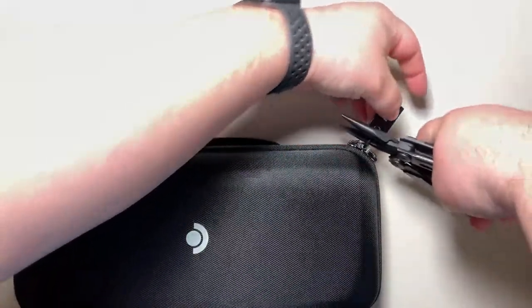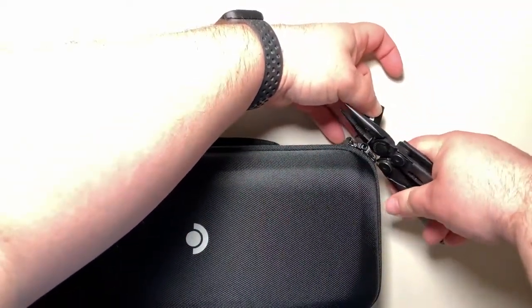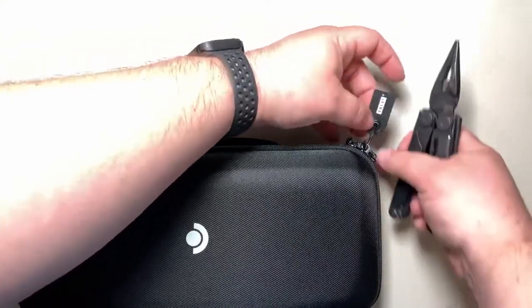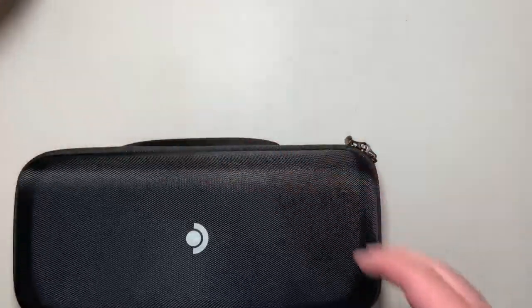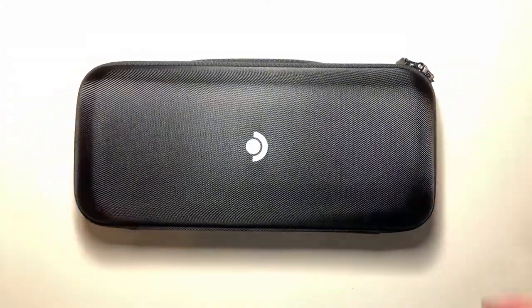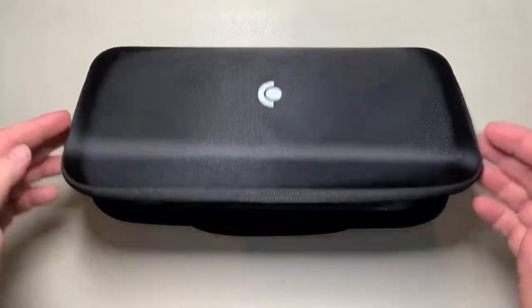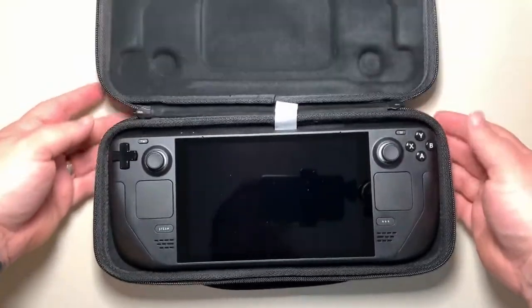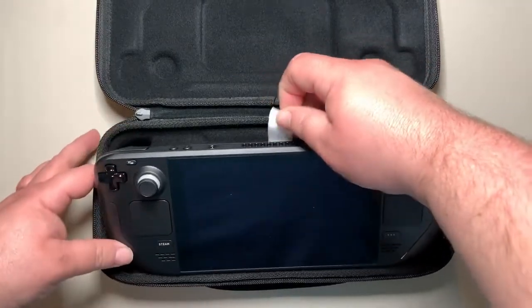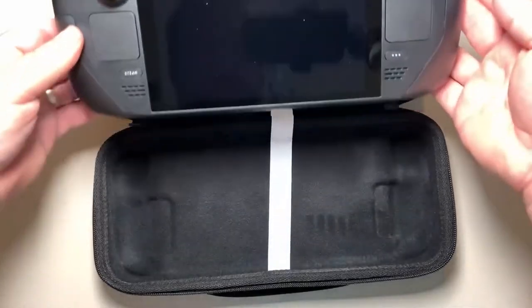Let's go ahead and cut this valve tamper-evident lock. Worth noting: the 256GB models have just a white silk screen, whereas the 512GB higher-end version comes with a blue and white silk screen. Let's flip the case the right way, unzip it, and open it for the first time.